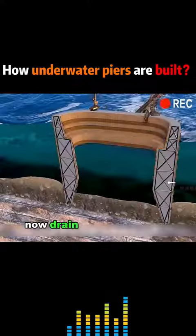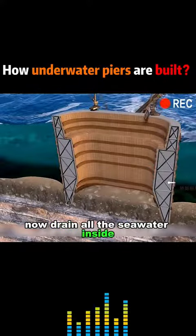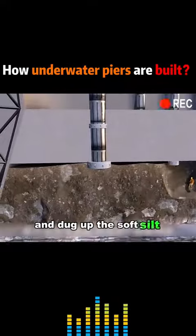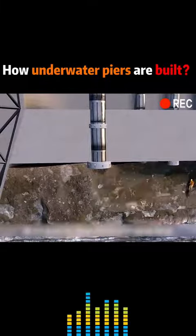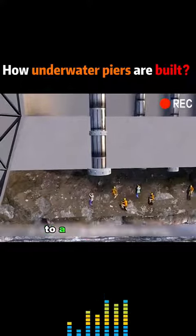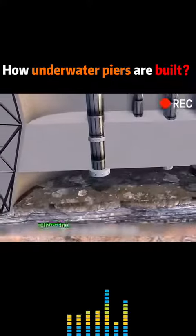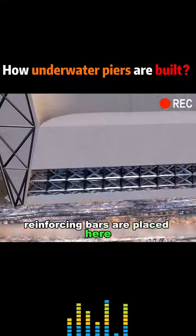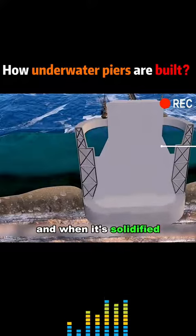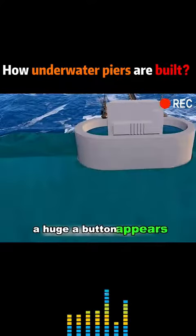Now drain all the seawater inside. Workers pipe down to the seabed and dig up the soft silt underneath the piers. At this point, the pier slowly sinks under its own weight to a solid rock layer. Reinforcing bars are placed here and concrete is poured over the entire bucket. And when it's solidified, a huge abutment appears.